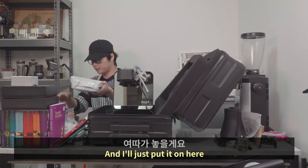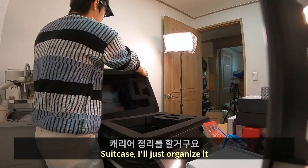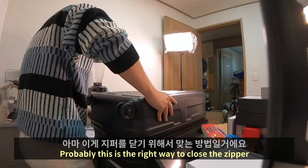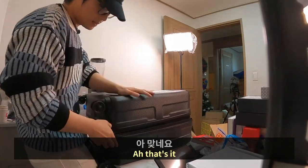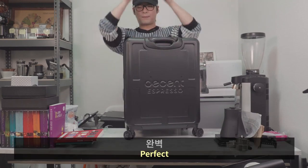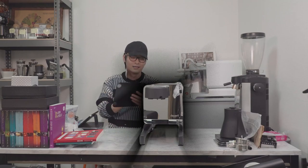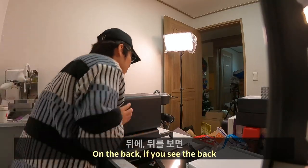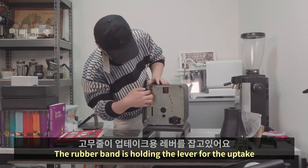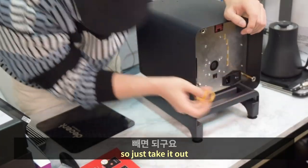I'll just put it on here to organize. Close the zipper. On the back of the machine, a rubber band is holding the lever for the uptake, so just take it out.